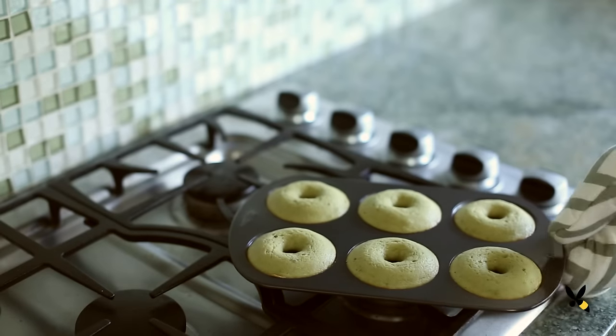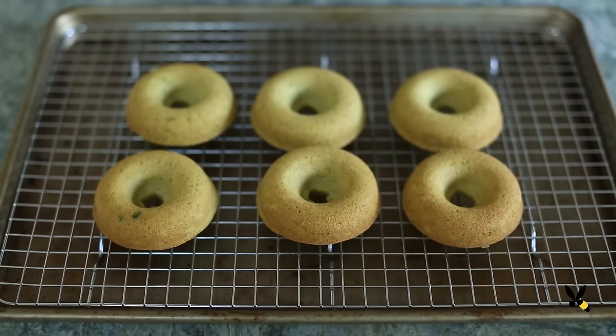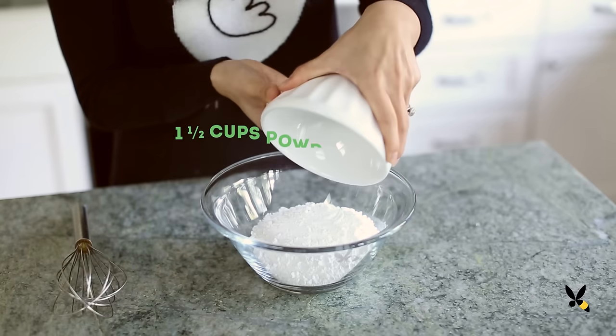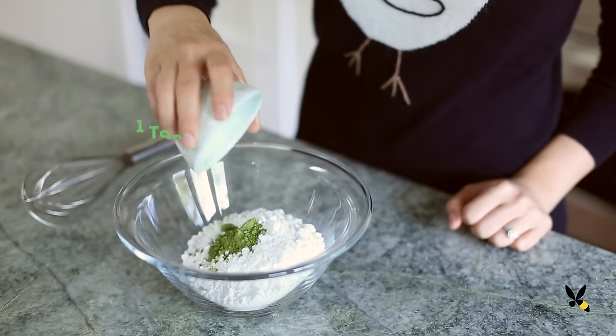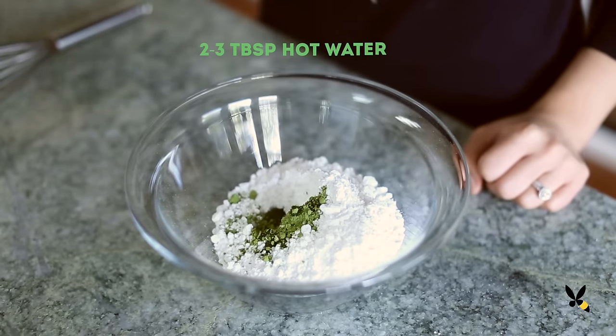I'm going to let the donuts cool completely on a cooling rack while I work on the glaze. I'm mixing 1½ cups of powdered sugar, 1 teaspoon of matcha green tea powder, and 2 to 3 tablespoons of hot water. I want this glaze to have a really thick consistency — if it's too thin, I'll just add a little bit more powdered sugar.